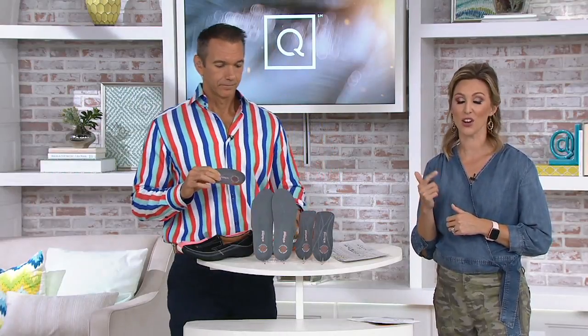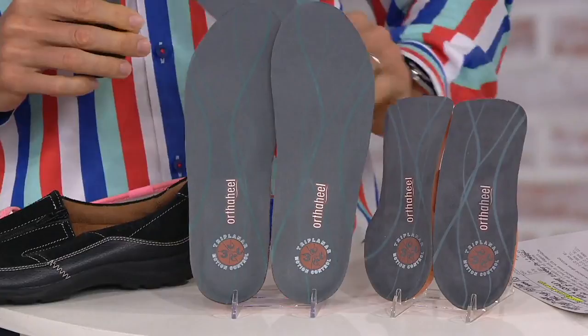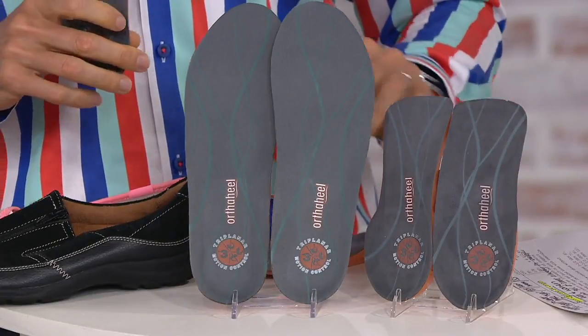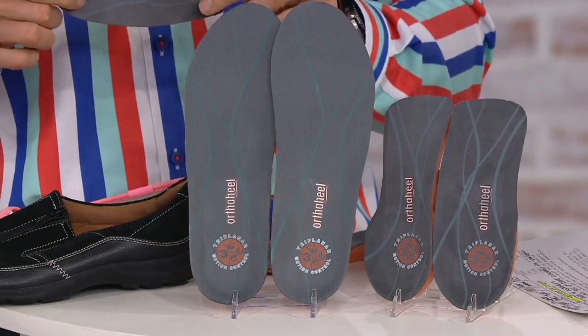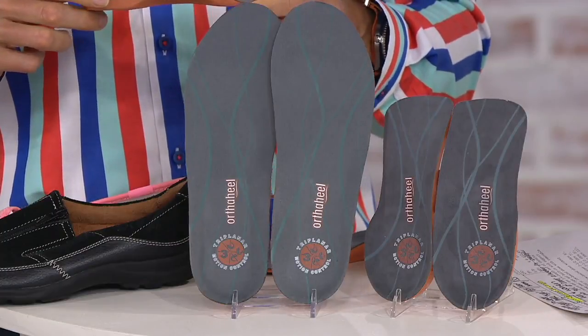You can convert all of your shoes in your closet to a Bionic, even if they are not already with the inserts. We are offering you a set of two — one full-length and one three-quarter-length insert. The retail value is $69.90, so when you get it at QVC you're saving about $20, with free shipping and handling and four monthly payments of just over $12 a month.